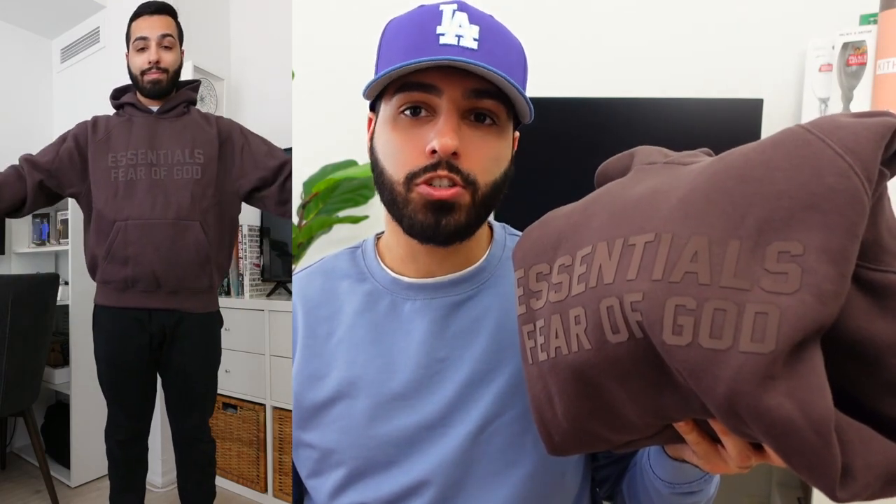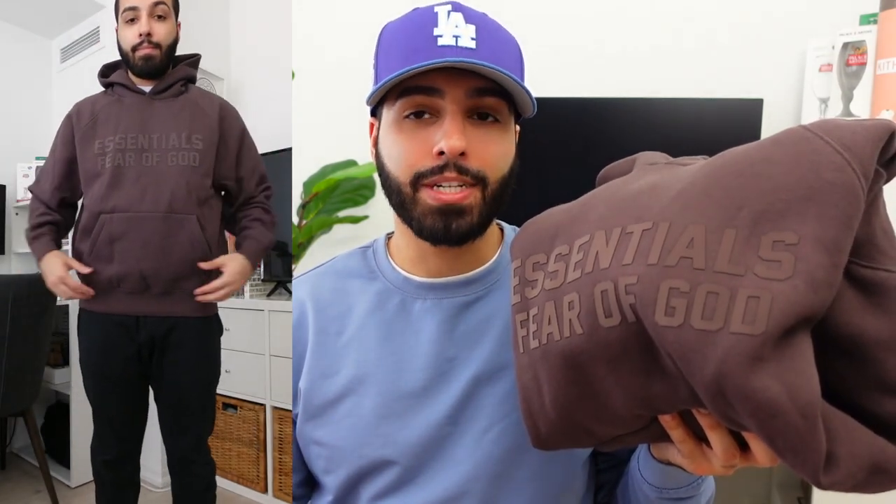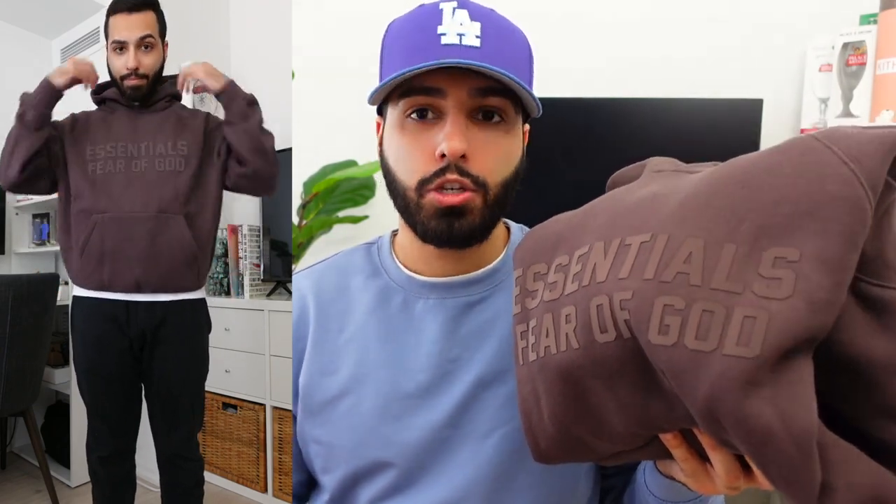I'm going to show you what extra small looks like on my proportions. As you can see with the plum colorway, it's still slightly oversized but has a little bit of a taper to it — this is my preferred fit for Fear of God Essentials. I go one size down for a slightly tapered look. With the newer hoodies, you can go true to size for a slightly oversized look. If you're looking for hoodies with Essentials spelled out in the front, going a size down will still fit like a true to size in these newer hoodies.